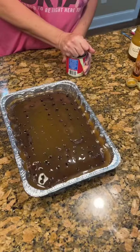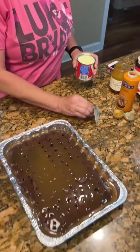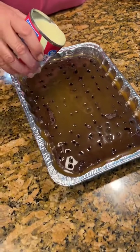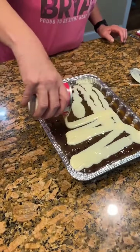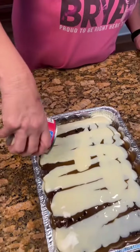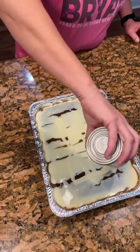We're going to take our Eagle brand milk and pour it over — so it's like sugar on top of sugar. Because Eagle brand milk makes caramel, you know. Oh wow, that's going to be good. This will have to chill for about an hour — let it chill real good because that stuff's going to just melt in there.